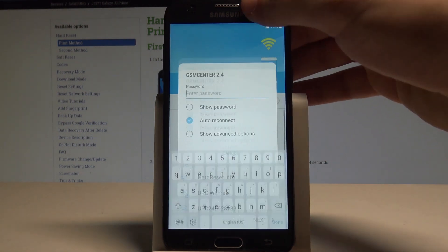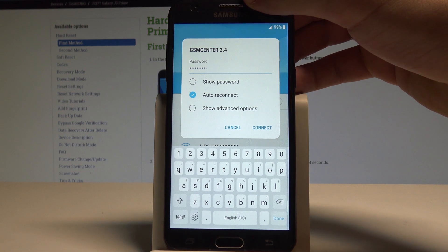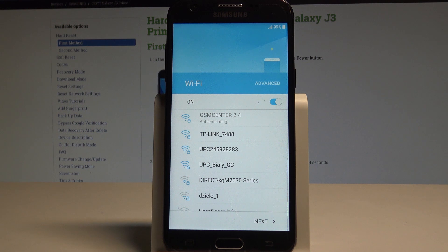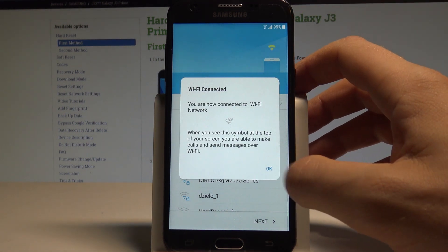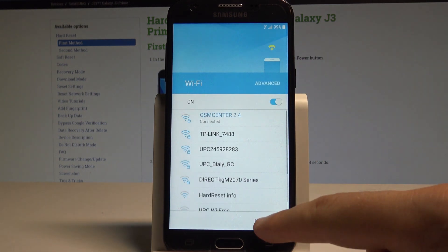It's not necessary but I usually recommend this step because you can do more with your internet access. So let me choose my Wi-Fi. Let's enter the password. Alright if you are ready let's choose connect. Let's wait until everything will be done. Let's tap OK. Now we are connected. Let's choose next.